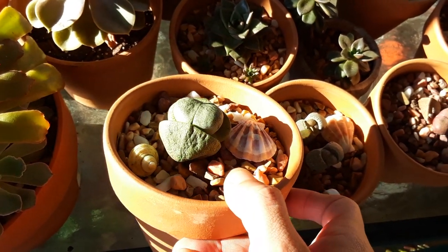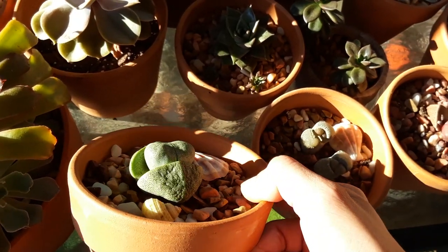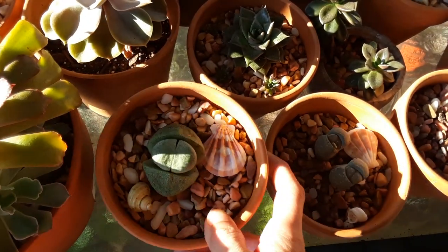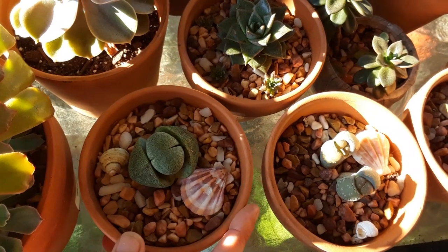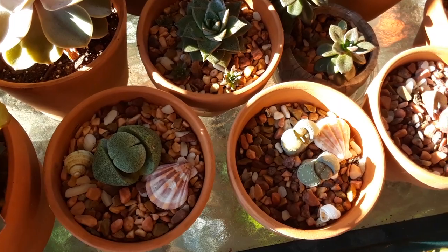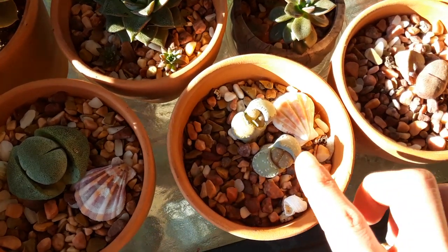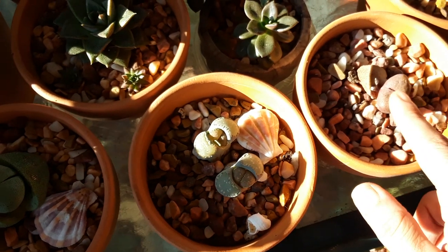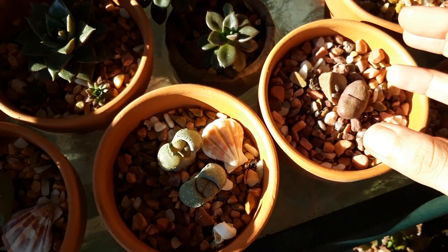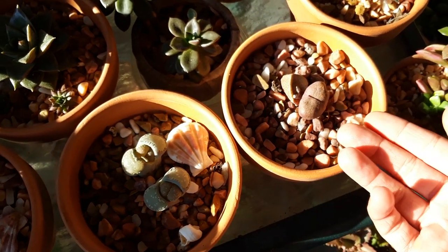You can see that center growth is really starting to take over. It becomes a little wrinkly on those leaves, but it doesn't wrinkle as much as the lithop does. They do become really deflated and you don't want to give water at this point — you want to let that top growth suck up all that water from the bottom. Once this middle growth takes over, we'll think about giving some water.